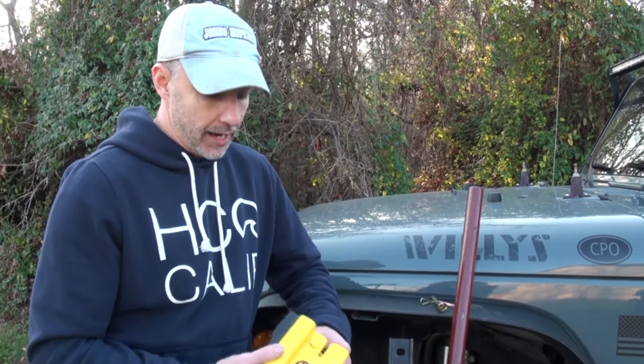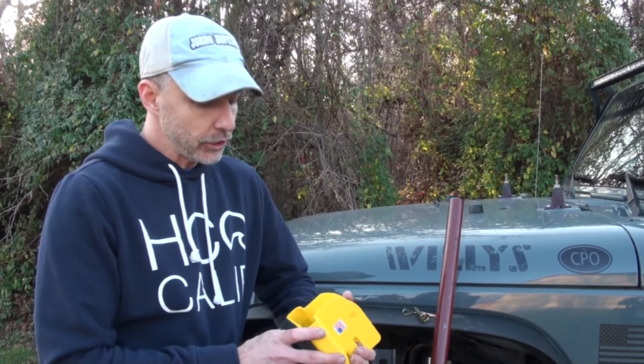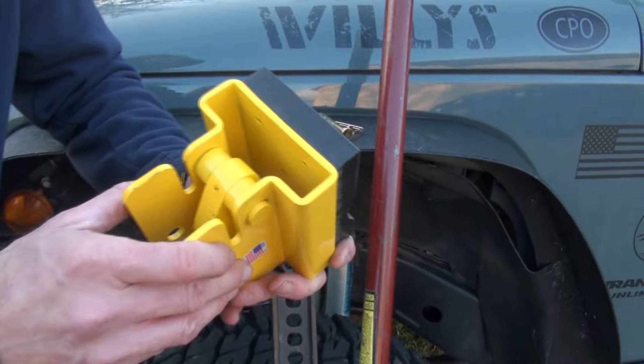It's $160. A lot of people are saying why would I spend $160 on something for a high lift jack when I spent $80 on the high lift jack itself — that is a very common feeling. In all honesty and full disclosure, I felt exactly the same way when I found out how much it was. The first time I used it, I actually talked to the guys and said hey, why is this thing so expensive?